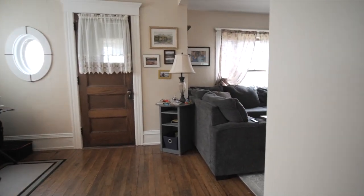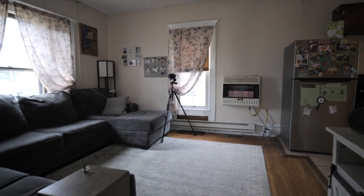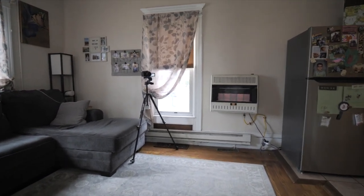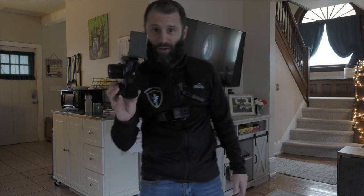One of the things I struggled with when I got into real estate videography was getting smooth footage. I am hand-holding this right now, and this is a video on the stabilization of the GH5 Mark II.